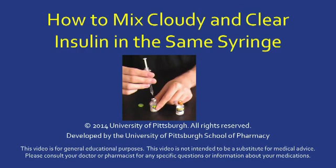This short video is a supplement to the insulin vial instruction video. I will describe the steps needed to mix cloudy and clear insulin in the same syringe before injection. Mixing insulins is a technique to reduce the number of injections made each day.